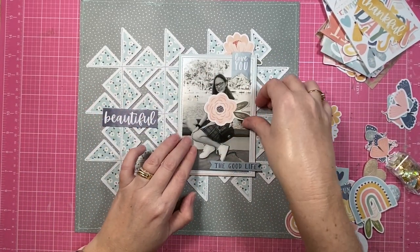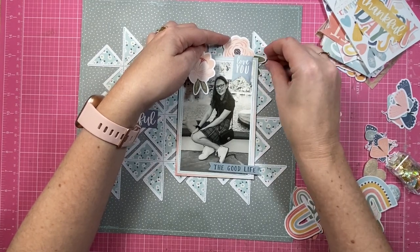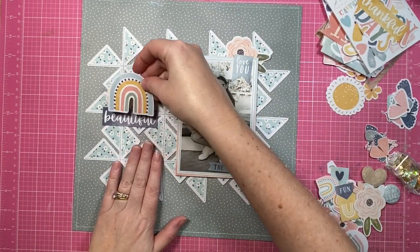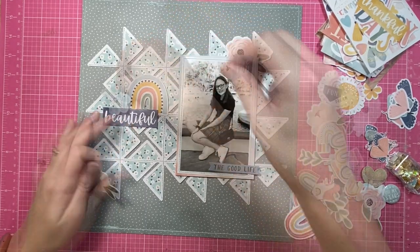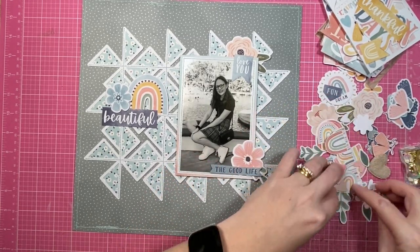If you've known me for five minutes you'll know that I do love adding stitching to a layout. It's a detail I love to add because it makes it feel more homemade to me — which sounds ridiculous because of course it's homemade, it's a scrapbook layout — but I just love the subtle texture it adds. I think it makes it look more detailed than it actually is. If you haven't tried stitching, I would highly recommend giving it a go on your next layout.